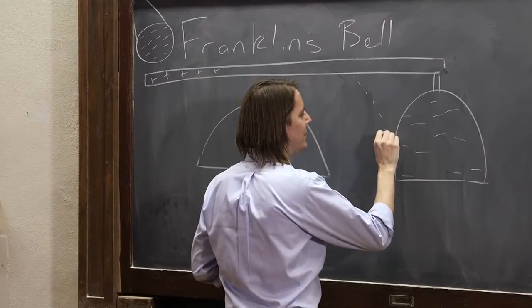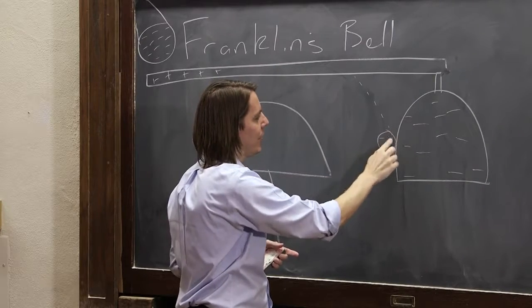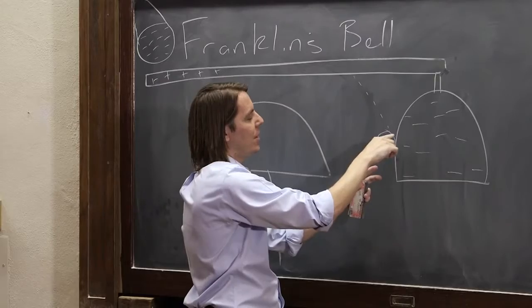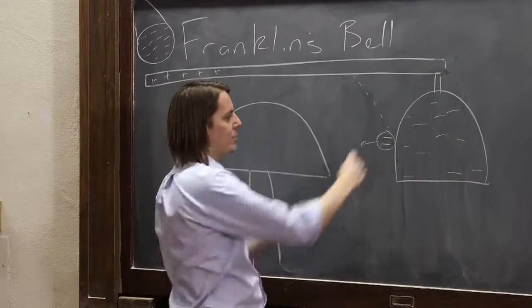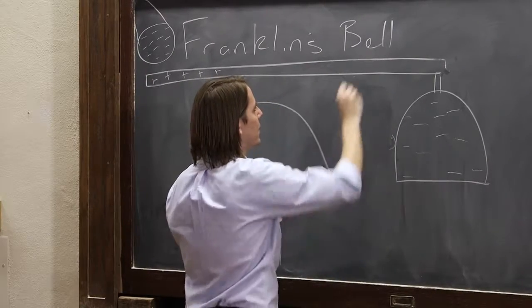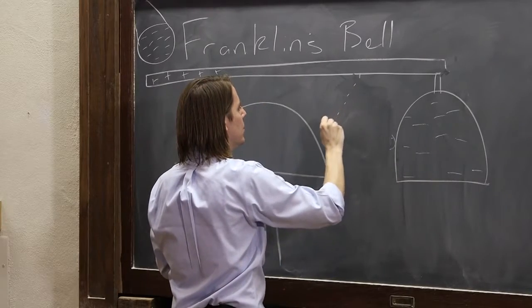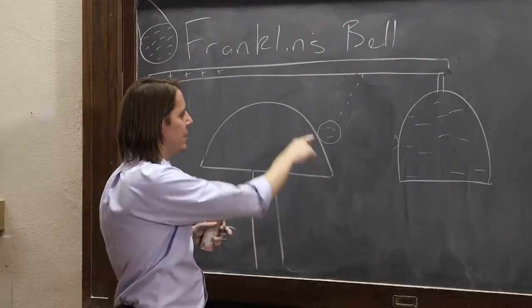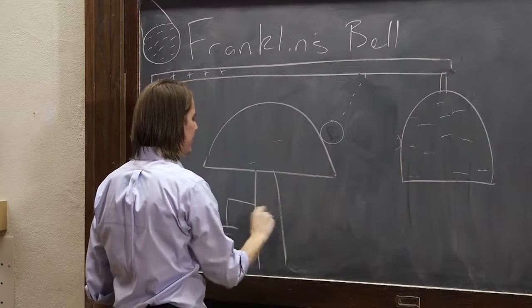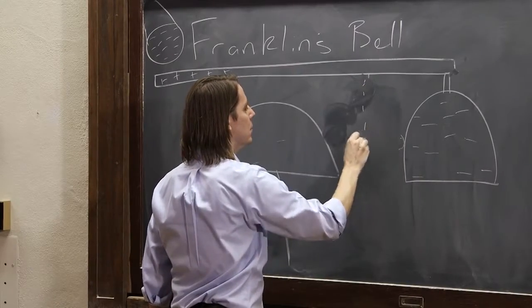It hits the bell and makes a dinging sound. It had positive on one side and negative on the other, but when it touches, some of this negative covers up those positives. So now you have a negatively charged ball. It's repelled by the negative charge on the bell, so it feels a force back that way. Gravity is also pulling it down. It falls back, passes through center with momentum, and goes all the way to the grounded bell — another ding. The grounded bell happily takes these electrons away. Now we have a neutral ball again, gravity pulls it back down, and the process repeats.